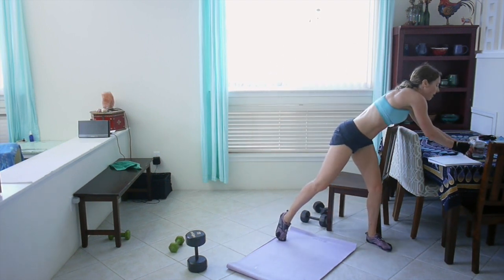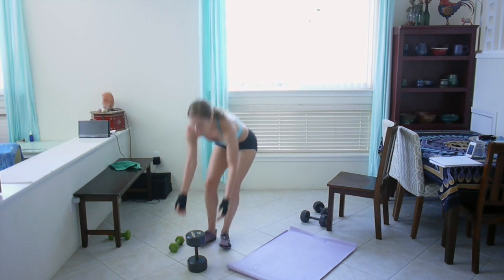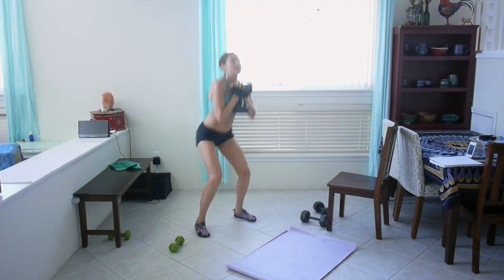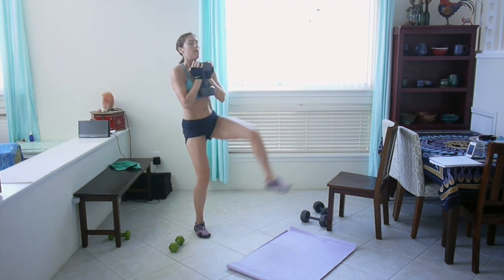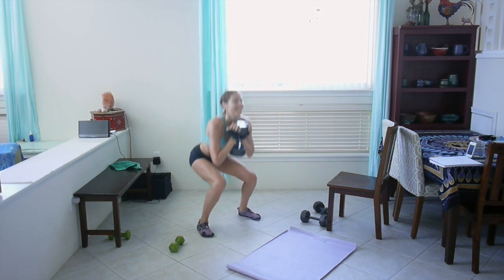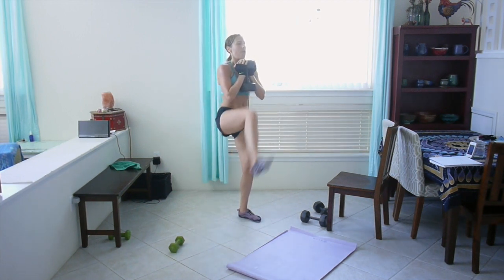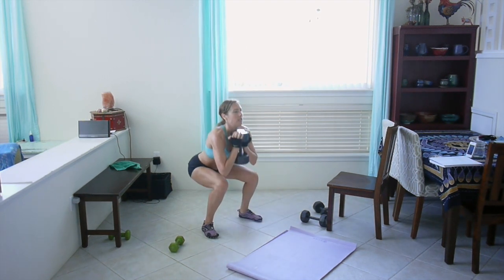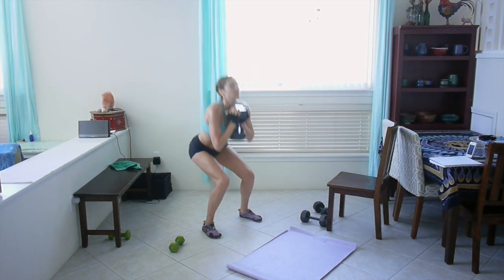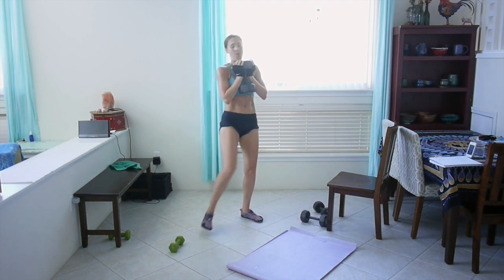Squat and kick — last round. Grab your weight. This is your last five minutes, so keep good form. Make it count, this is your last chance. For today. Ten seconds. Last one. Good.